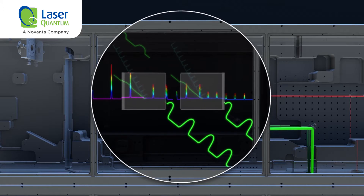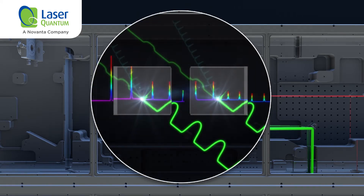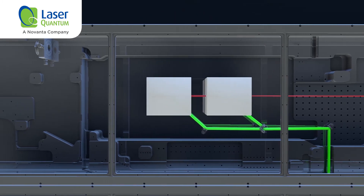The NOPA crystal stores no energy. It merely enables an efficient energy transfer of the amplified narrowband beam to the broadband pulse through a phase-matched process.